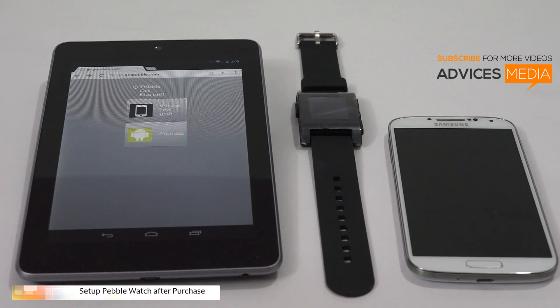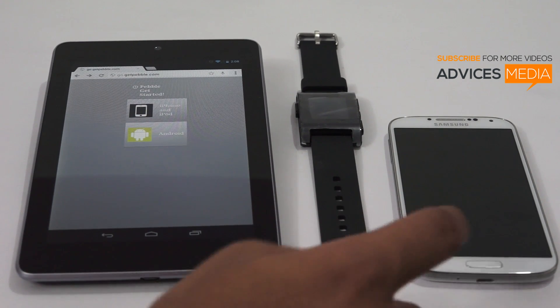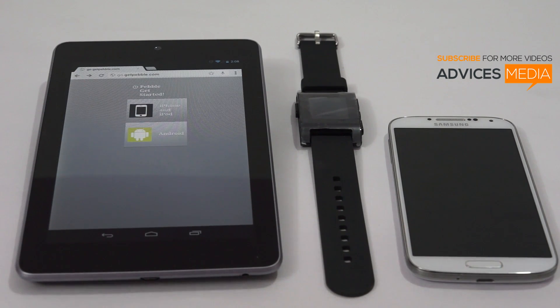Hi there, Amit here for Advices Media. In this video I am going to show you how you could set up the Pebble smartwatch for the very first time. Here we have the Pebble, the Samsung Galaxy S4 with which we are going to pair this watch, and I am going to show you the actual process which is mentioned by the Pebble team.